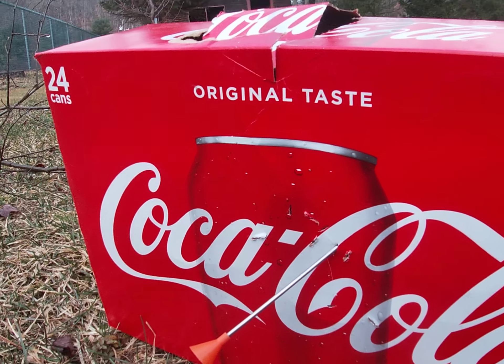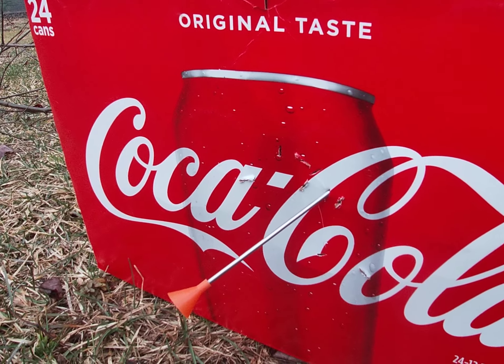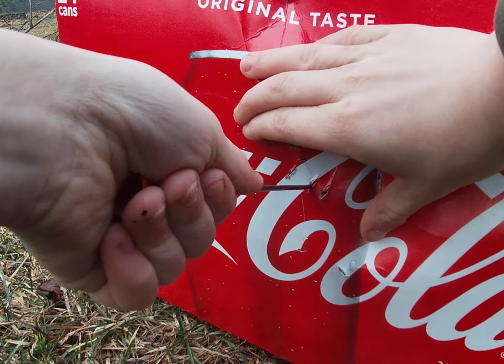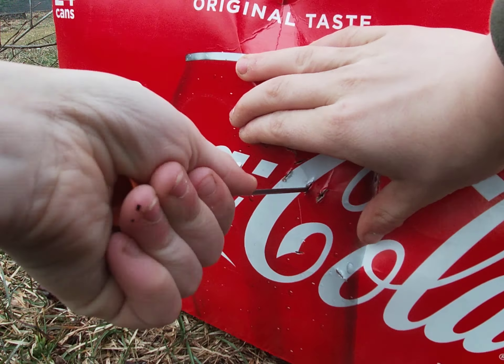I'm aiming for that square right there, and that one was pretty good. Can you guys see it still? I'm aiming for that little square right there. There — here I go. Oh, that ain't bad. It looks like it's right on it but that's the square.